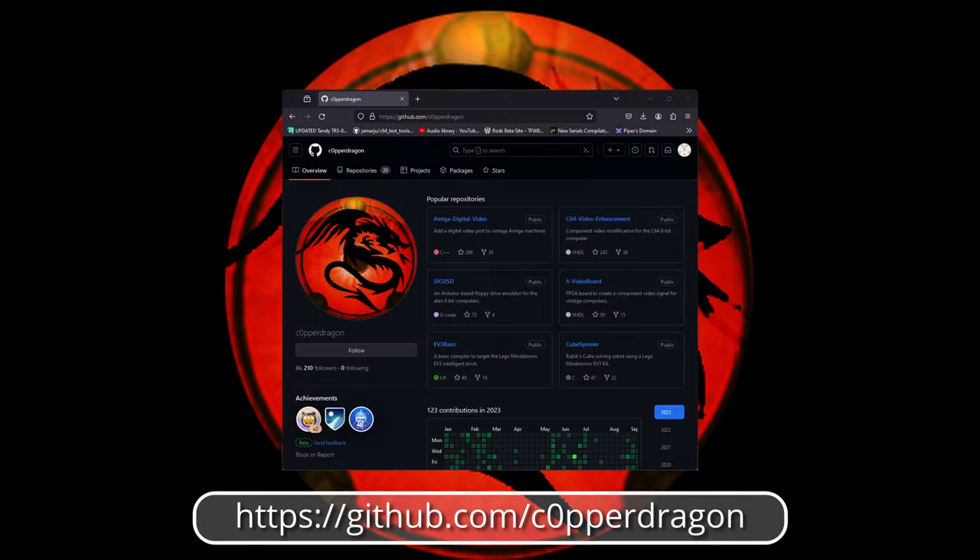If you want to see what he's been up to over the years, just check out his GitHub repositories using the link below. Well, he's been at it again, and this time he's come up with something that's pure genius.